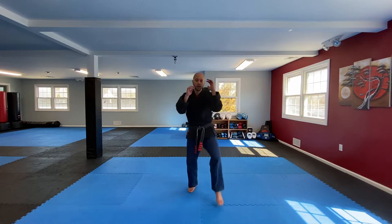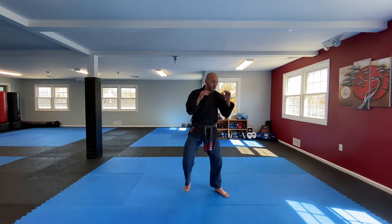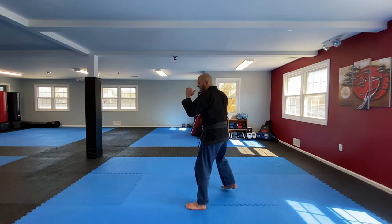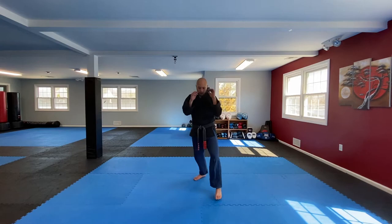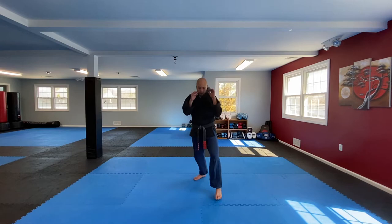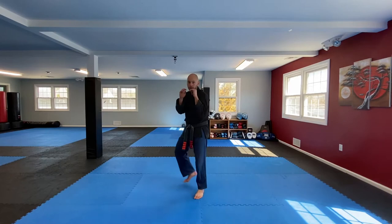Let's switch our stances. Now do front leg first — go out wide, for you it'll be the right leg. Ready: 1, 2, 3, 4 — you can move a little bit — 5, 6, 7, 8, 9, 10, 1, 2, 3, 4, 5, 6, 7, 8, nine, ten.